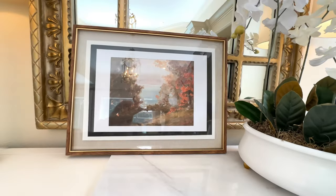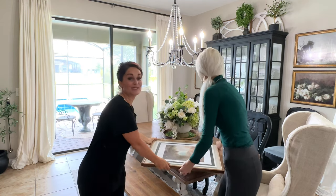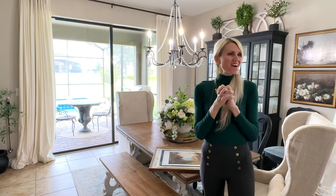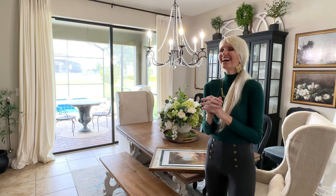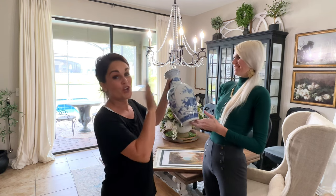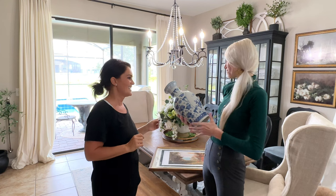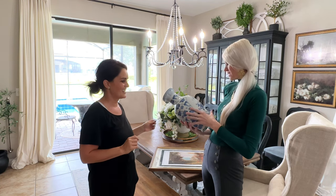Thank you so much — and actually I have something for Lisa too; she didn't know I was going to do this. How fun, we love prizes! So if any of you watched my thrifting hacks video, I found this on a thrifting trip and I knew it would be perfect for Lisa. You guys know if you watch her channel, you'll understand — it's so pretty.